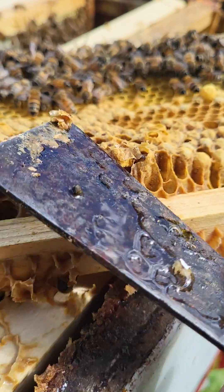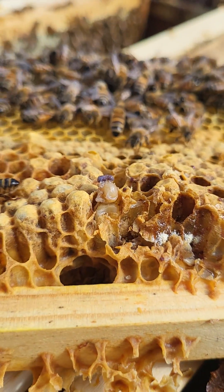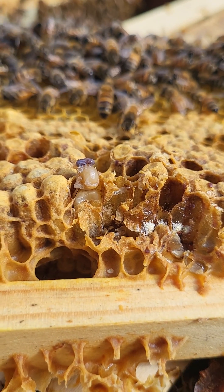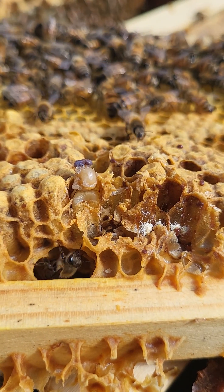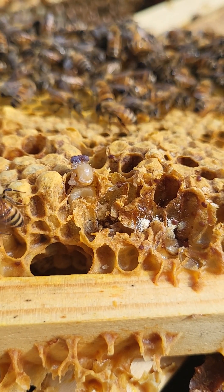If you haven't treated, you better treat. This was a swarm that I caught in early July and the mites — there's no point in doing a count because I know it's off the charts. So treat your bees.